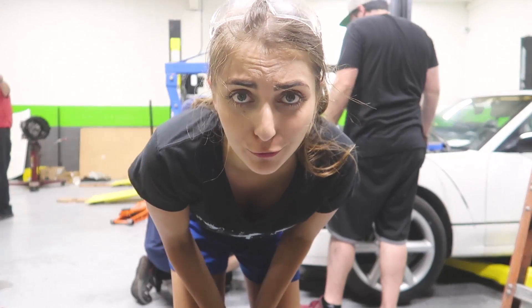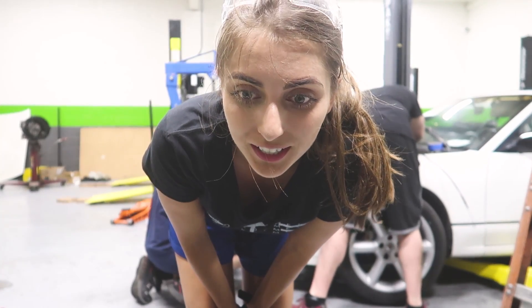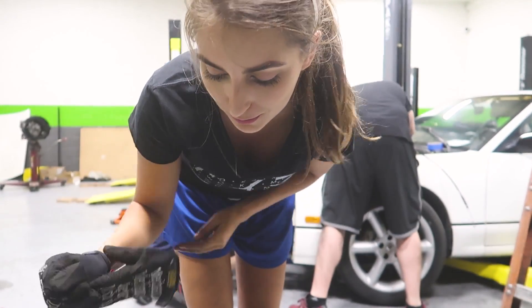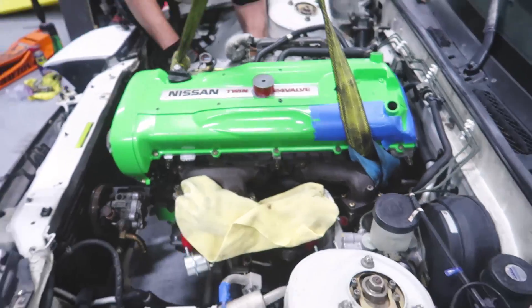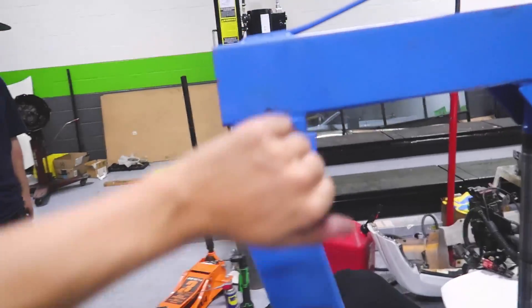It actually worked out very well that we're not running the hard lines, and that we're doing the stainless steel braided lines with the AN fittings. Because otherwise, some of those lines would not clear the steering shaft. You could consider hitting that coolant line right there, but we're not going to be running that anyways. Overall, so far, it's gone in pretty easy. Knock on metal. We've run into another issue — it looks like the oil pan is hitting the crossmember.